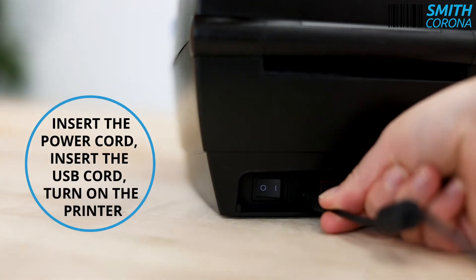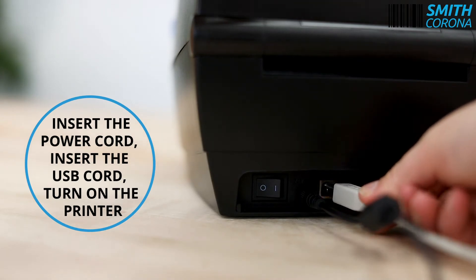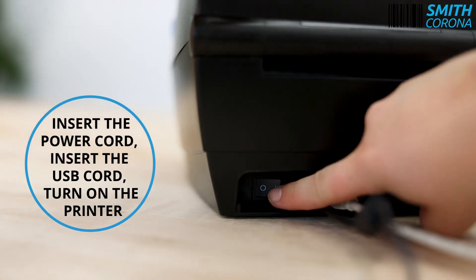Insert the power cord. Insert the USB cord. Turn on the printer.